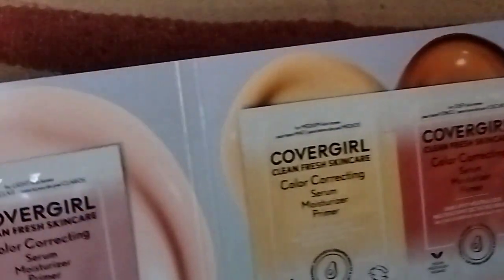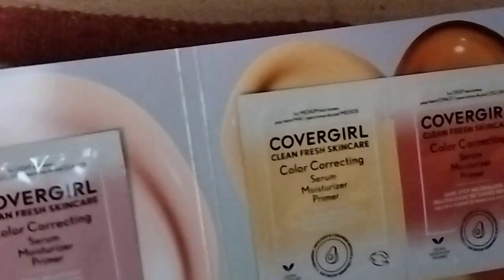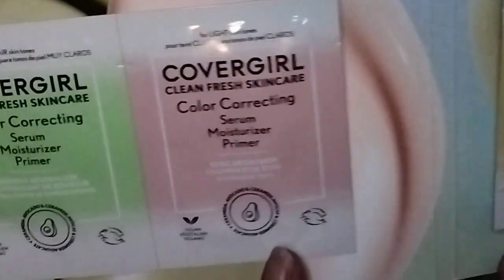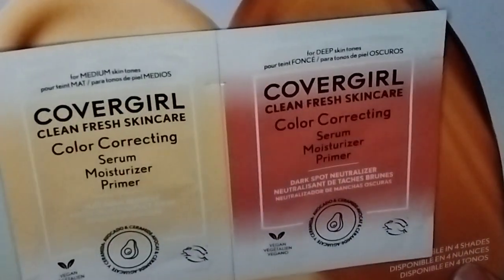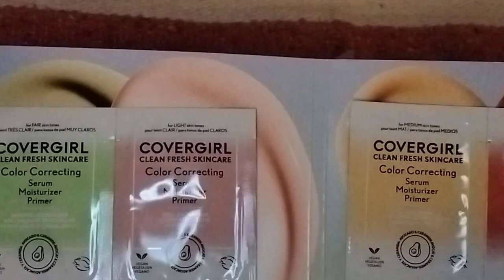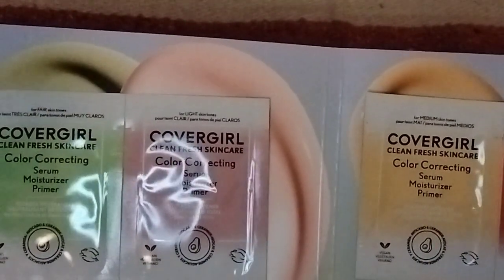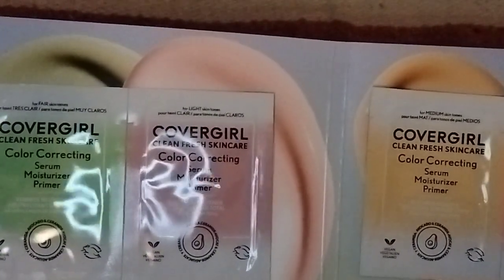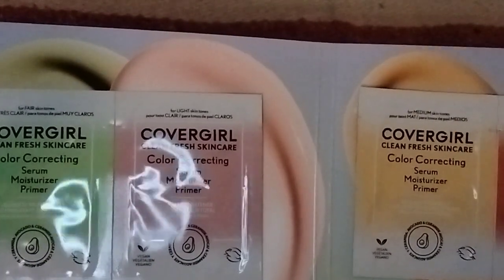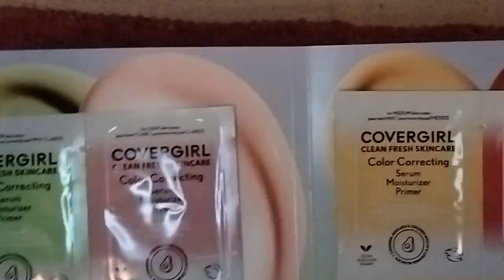Last but not least, there are little samples from CoverGirl — they're color-correcting serum primers. You've got four little sachets: a green one that neutralizes redness, a pinky color for brightening, a yellow for dullness, and a deep red color for dark spots, which I would definitely need. This is nice. If I were wearing makeup, this would be a nice thing to try. Full-size for each one is $14.98 and is one fluid ounce. It's the CoverGirl Clean Fresh Skincare Color Correcting Serum Moisturizer Primer. It says: 'Feel comfortable in your skin by combating and correcting tone-related sensitivities. This multi-purpose serum has been expertly crafted to strengthen the skin's natural moisture barrier while improving complexion.'